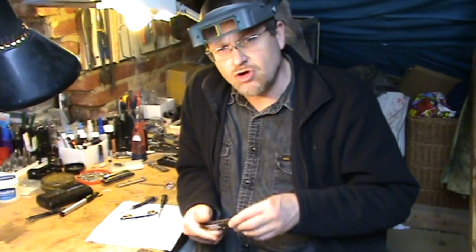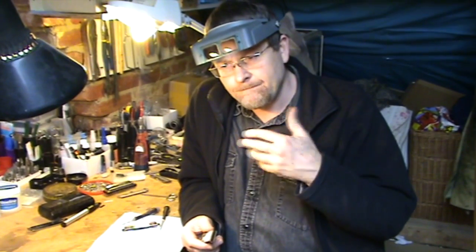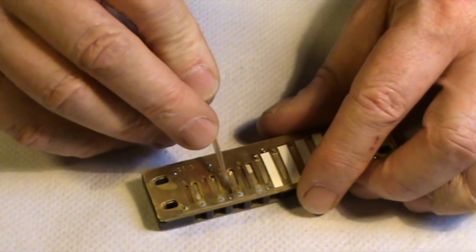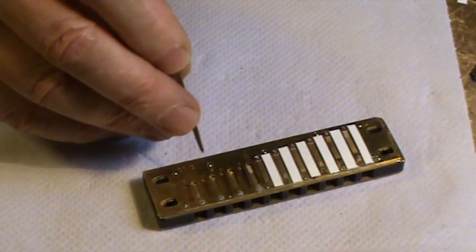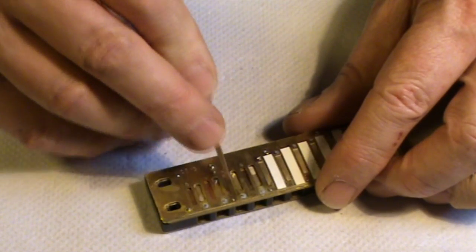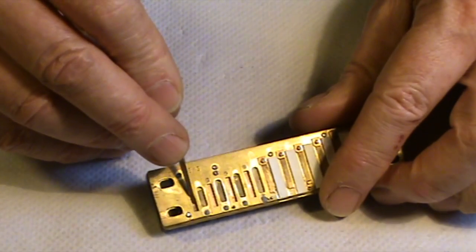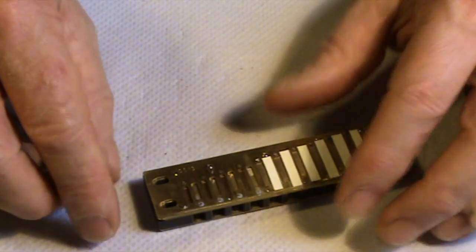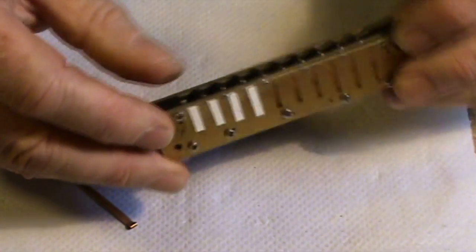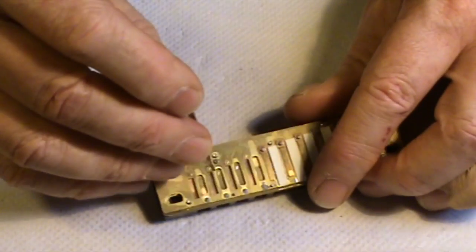One thing I should talk about is the gapping of the X-reeds. I'll show you a little bit about how you can gap them for optimum bending. For argument's sake, let's look at the gapping of the X-reeds in the top four holes, because they're easier — you can actually see those ones. These are the ones facing towards the front of the harmonica, and they've got a zero gap. You don't need to really worry about them at all — they shouldn't give you any trouble — but I'll just show you what happens if you do alter the gap.